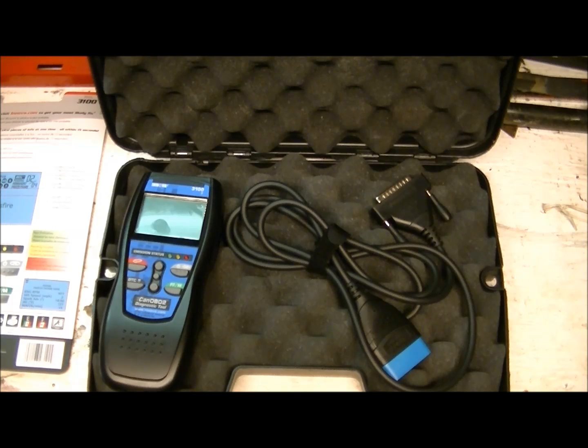One of the biggest features that makes this thing worth the extra money is the fact that it has an e-test system built in. Every ANOVA tool, even their cheapest little reader, has an e-test system. E-test is your emissions stuff — your catalytic converter, oxygen sensor, EVAP unit — stuff related to how healthy your engine is running and your fuel economy.